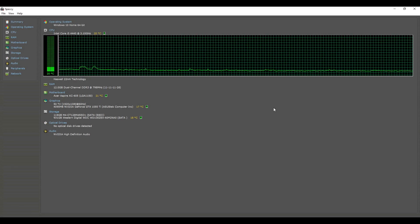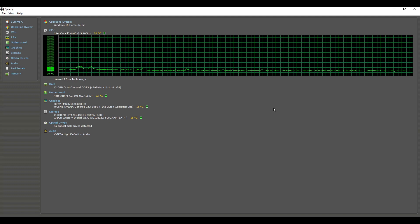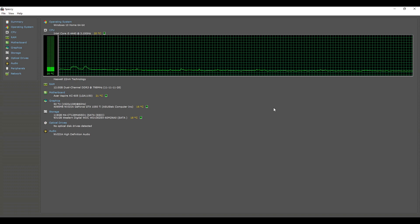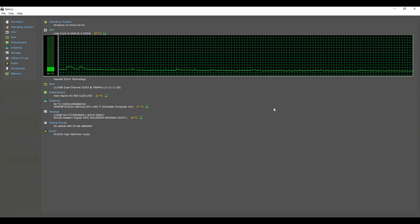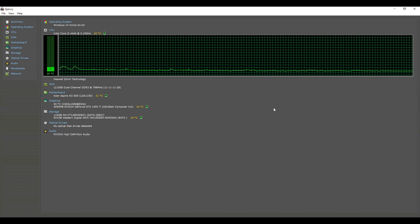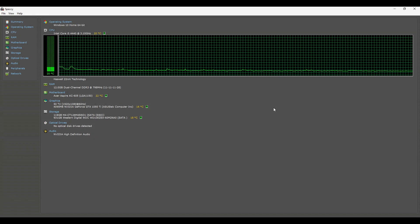That's our Prime95 test completed. It was running for around 15 to 20 minutes and we saw an absolute peak temperature of 78 degrees Celsius. Comparing that against six months ago, we got 82 degrees Celsius — so today there was a 4 degrees Celsius difference, which I think is really cool. We have to take into account ambient temperatures and we'll talk about that more towards the end of the video. Now it's time to test our 3DMark.